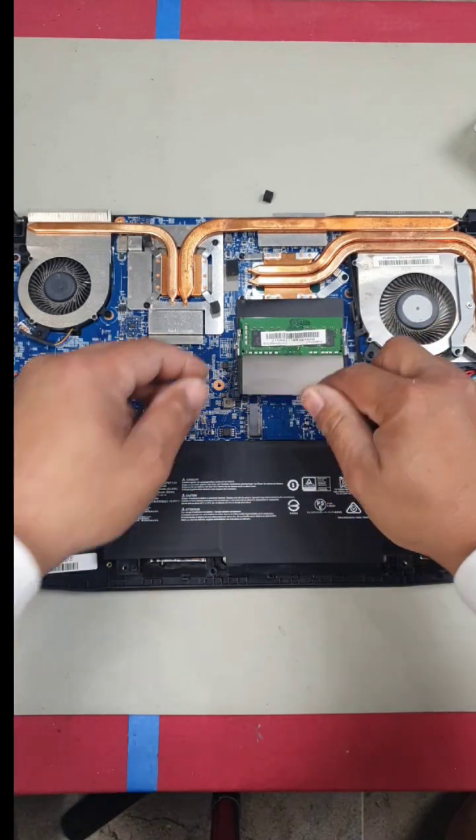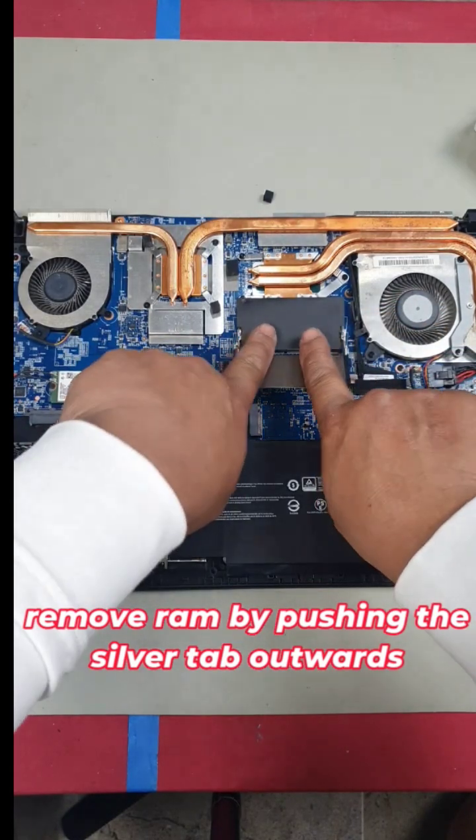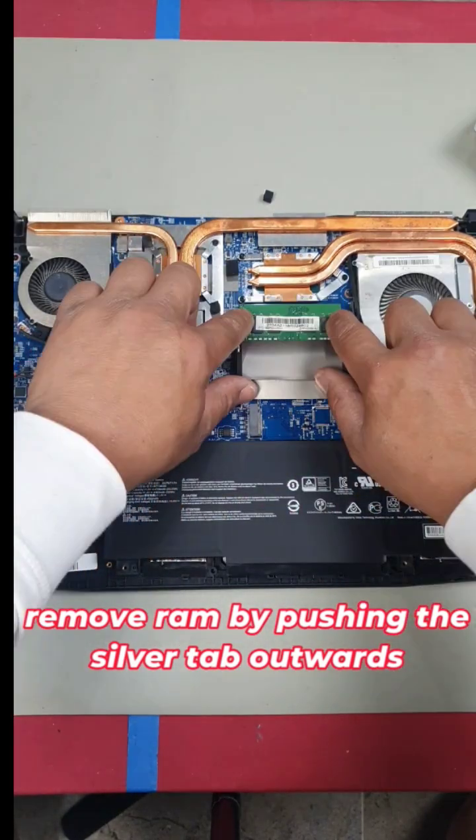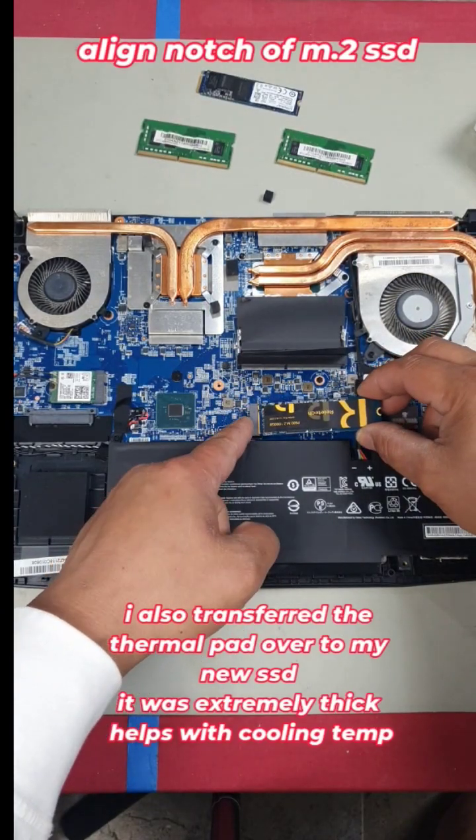This is a 512GB drive. Now let's remove the RAM — pry on these two silver tabs and it will flick right up. Repeat for the other stick: pry out, it flicks right up. Line up your notch with the notch on the slot and install at a slight angle.